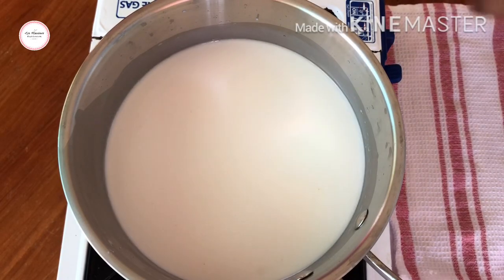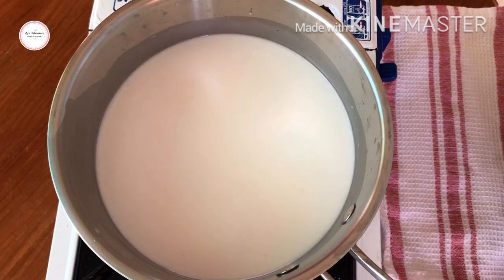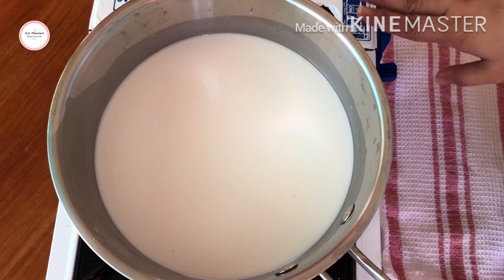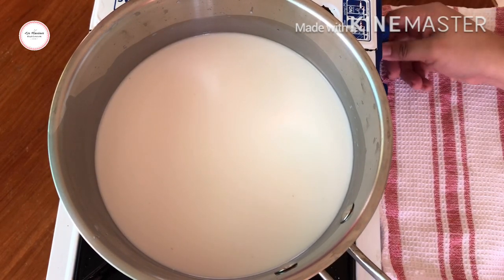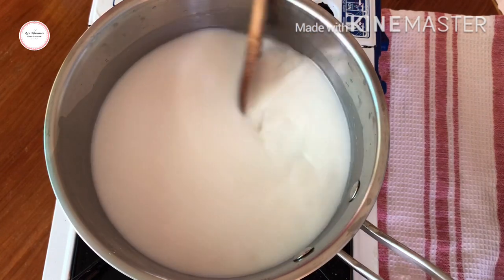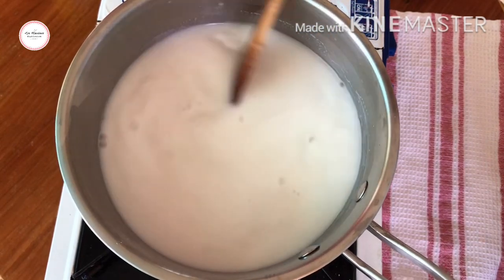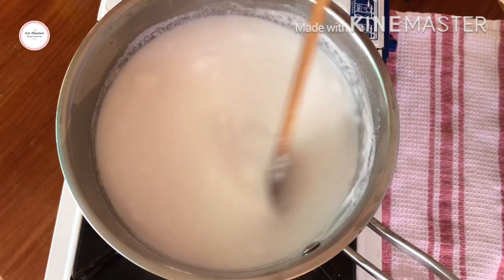Hi guys! This is the coconut milk I got from the coconut I bought earlier for our coconut flour. So now this is 4 cups of coconut milk. The stove isn't on yet — let me turn it on now. Low medium heat. We'll bring it to a boil before adding the cream and sugar later. And there it is, it's boiling now.